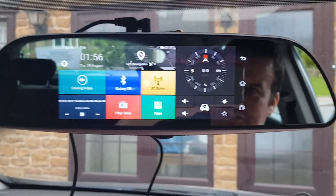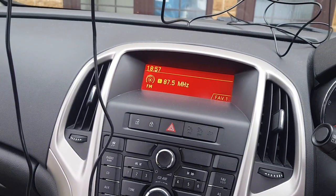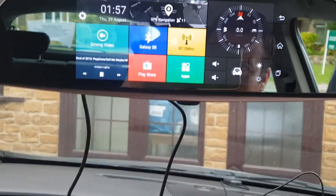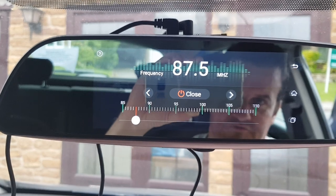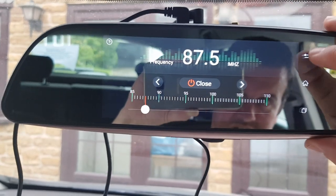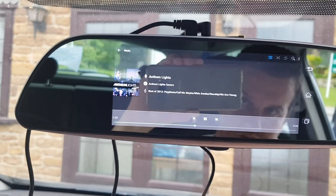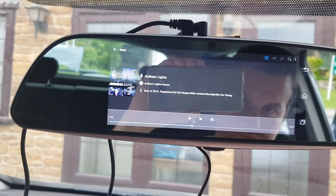So yeah, this is just a little mirror unit we're putting in one of our cars. It's our Vauxhall Astra. And it also has an FM transmitter in this unit. So if you go to that, you can set your frequency up for your FM.